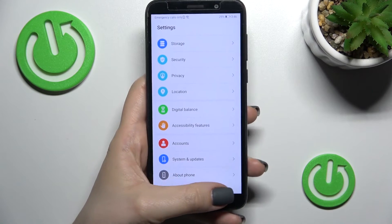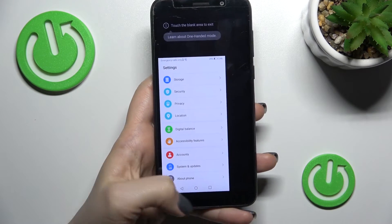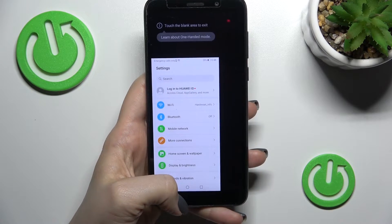If you want to use the device in your left hand, do the same thing — swipe across the navigation keys to the left side, and you can now use your device in your left hand.